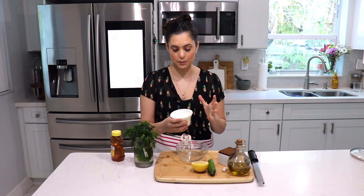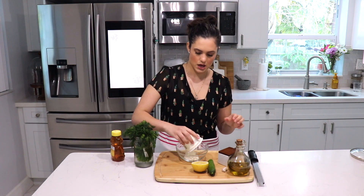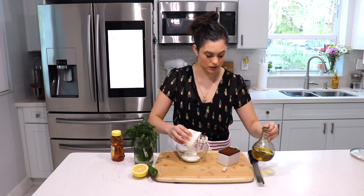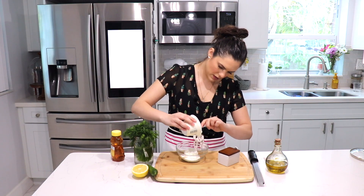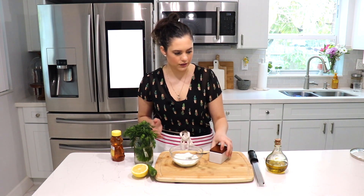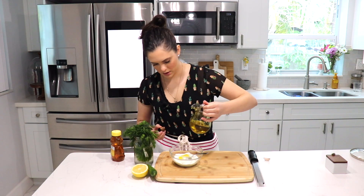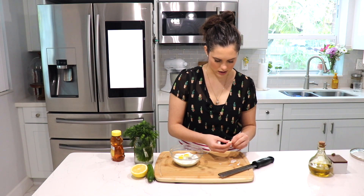I'm only using about 5.3 ounces of Greek yogurt here. I usually make this in huge batches — like four of these at a time — whenever I have a lot of people over, because this goes so quickly. Everyone loves tzatziki sauce. You just want to add your Greek yogurt to a mixing bowl, then add a tiny bit of salt — remember, salt equals flavor — and about a tablespoon of olive oil.